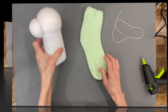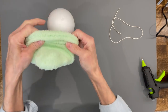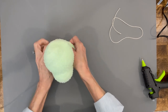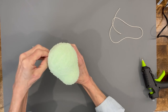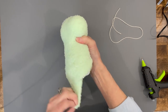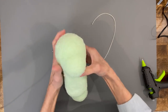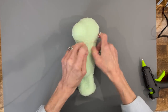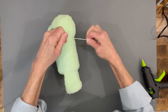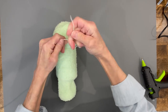Next, take your sock and come over the top, making sure the toe is in the back so it's not across the front of the face. Pull it on down and make sure the toe area is in the back. Then wrap a string around the neck, going up underneath the nose, and tie it so there's a clear definition between the head and the body. Tie that off and trim it.